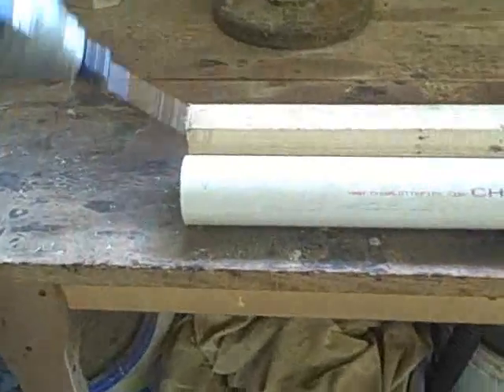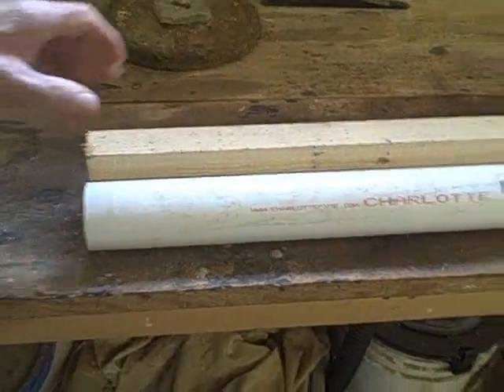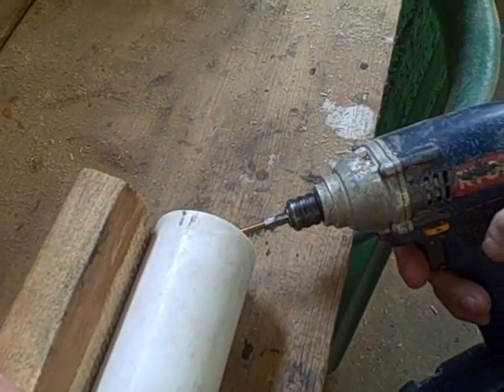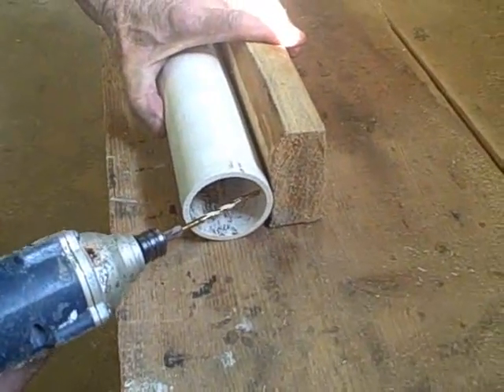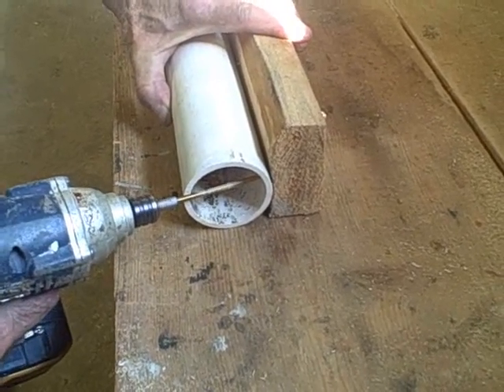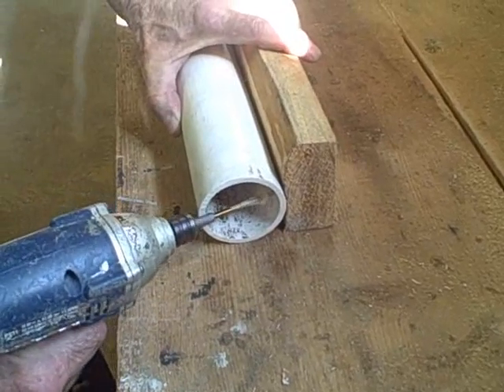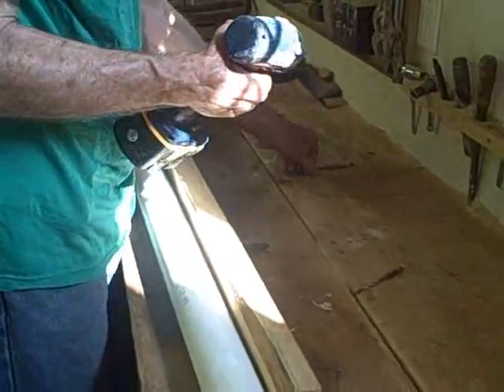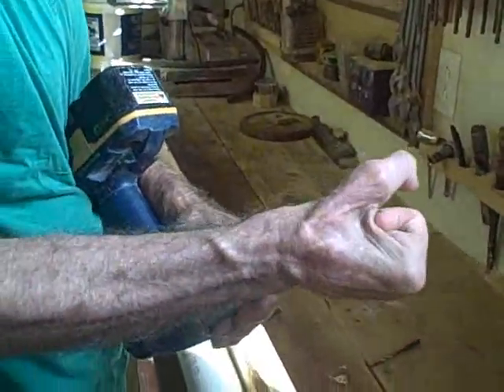We're going to use a 2 inch PVC pipe to make the gutter, but we need a guide. So we're using this 2 by 3 as a guide. I'm just going to drill a hole through here so we can attach the gutter to the guide. I'm going to put a screw in each side to hold it in place.